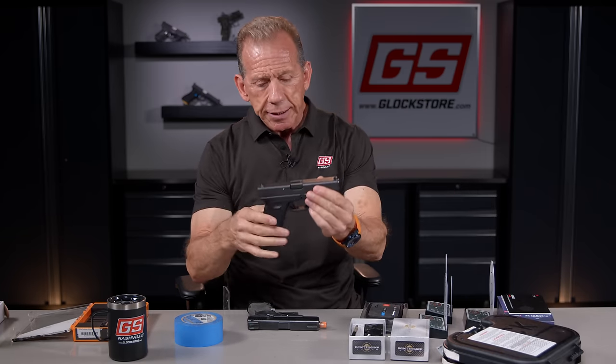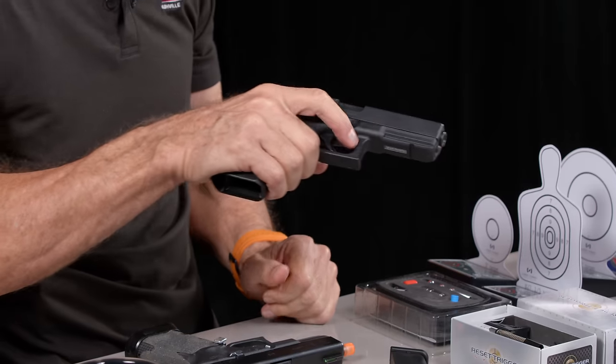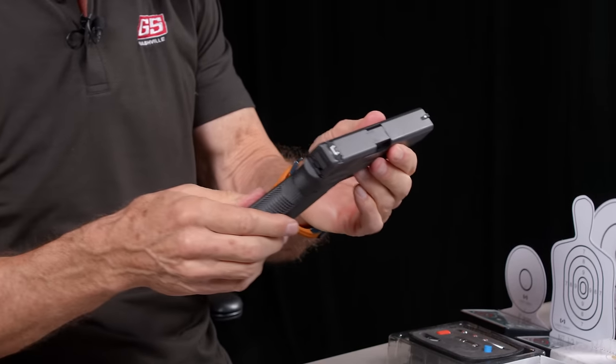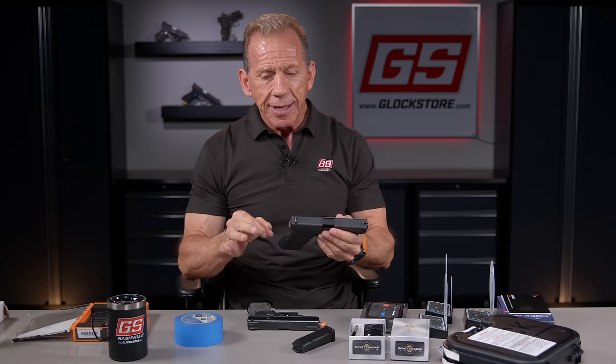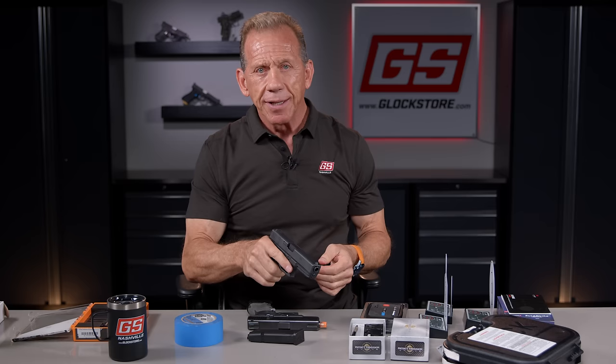This is a Glock 17. I'm going to drop the magazine — it is empty. I'm going to peek inside and the gun is empty. There's no ammunition in this room, there's no ammunition on this table. I recommend when you're doing dry firing that you're really adamant about separating ammunition away from you, making sure you don't have any loaded magazines within hand or walking reach, because it's so easy to load the gun and forget that it's loaded. That's when most accidents happen.